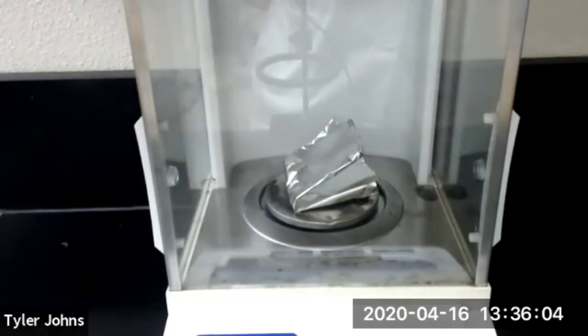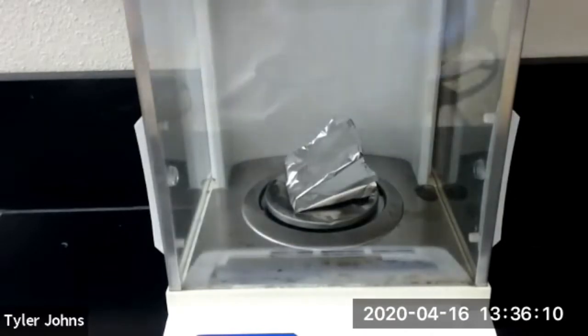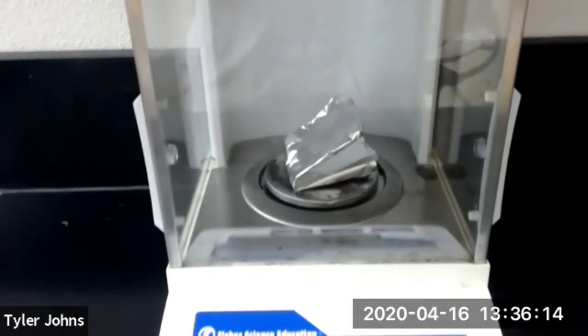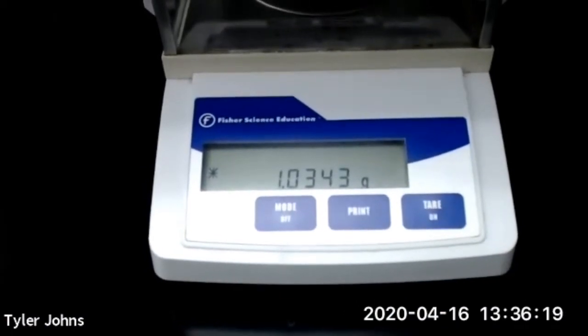The first thing we're going to do in this experiment is weigh out approximately one gram of aluminum foil. We have our aluminum foil on the scale right here, and the mass of our aluminum foil is 1.0343 grams.